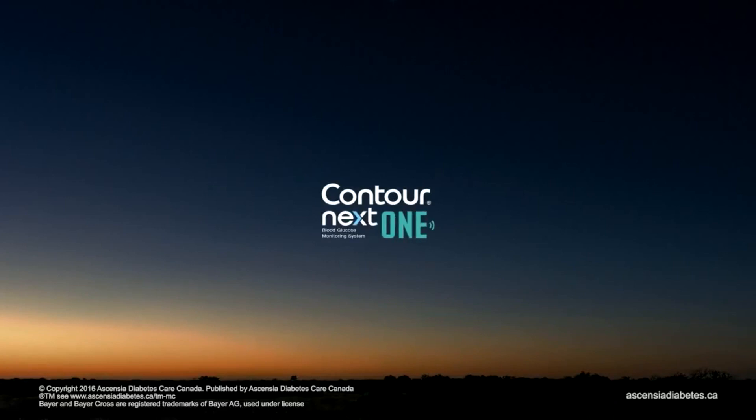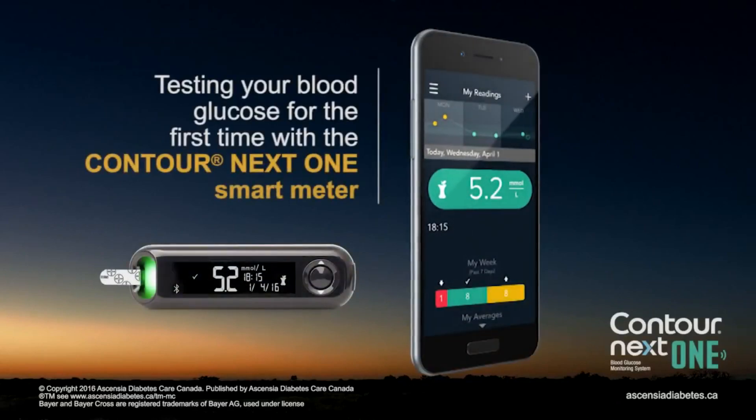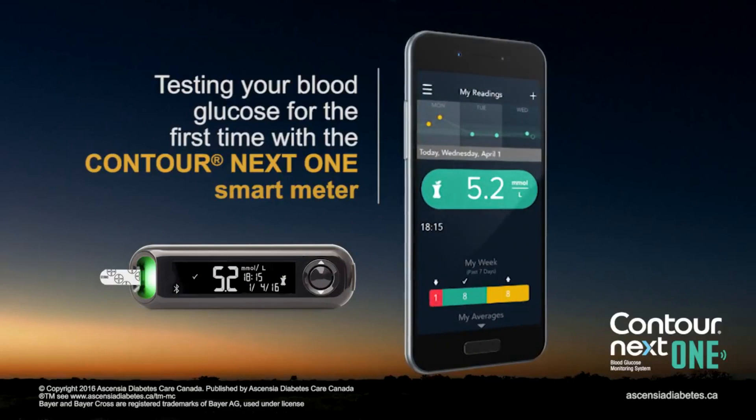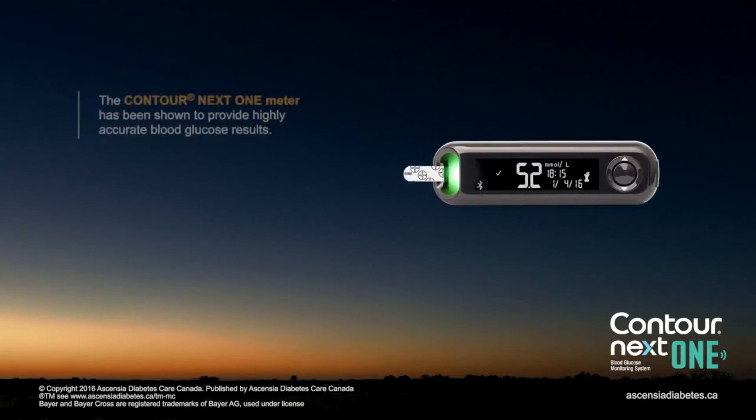Contour Next One Blood Glucose Monitoring System. This video will show you how to test your blood glucose for the first time with the Contour Next One Smart Meter. The Contour Next One Meter has been shown to provide highly accurate blood glucose results.